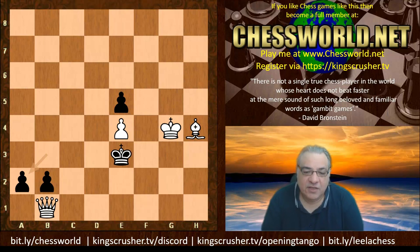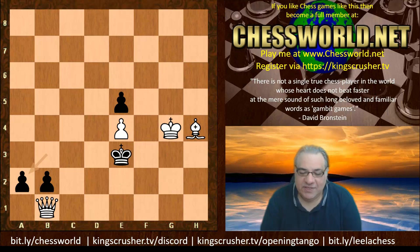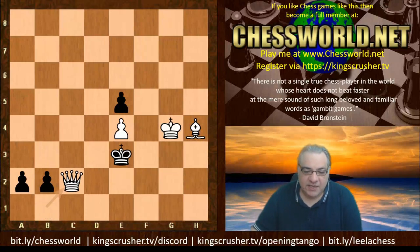If you want to checkmate the opponent, two ingredients for checkmating — one of them is put into the equation here. Can you guess the next move for a million points? White plays Queen c2. You can see it takes away escape squares of the opponent's king.